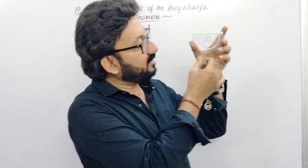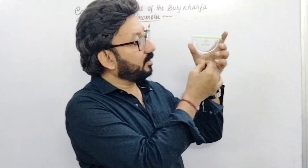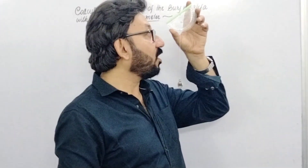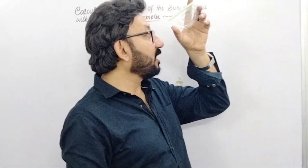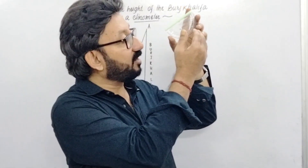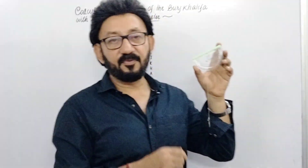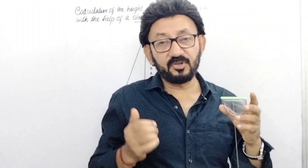When he looks through the straw of the clinometer and sees the top of Burj Khalifa, the string gets shifted from the 90-degree mark to the 7-degree mark. So the angle of inclination of the top of Burj Khalifa is 90 minus 7 degrees, that is 83 degrees. With the help of this 83-degree angle of inclination, we can easily find out the height of Burj Khalifa.